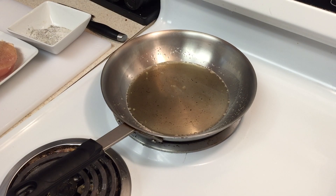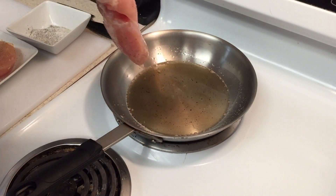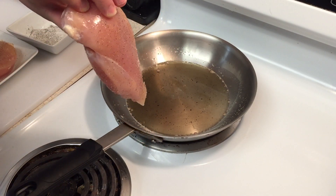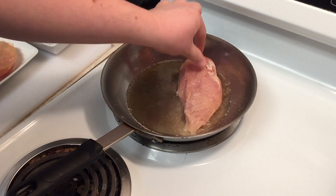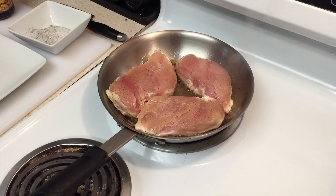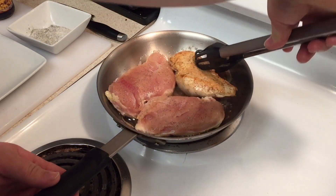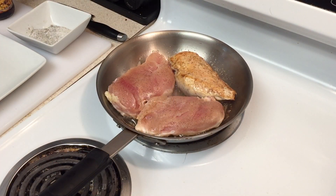Now we're going to add our chicken to the pan. You want to do the nice side down first — not the back side — because you always want to get the good color on the nice side. Now we're going to flip it over and see what it looks like. Oh my goodness, just look at that color — it looks beautiful!